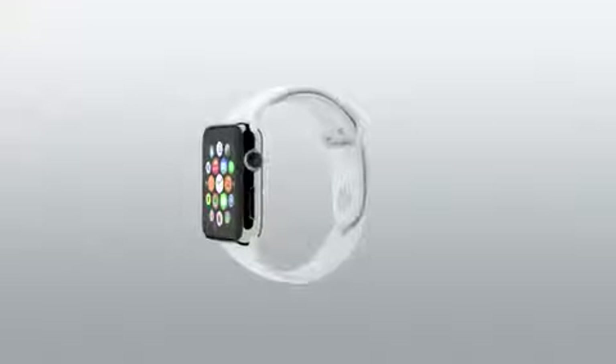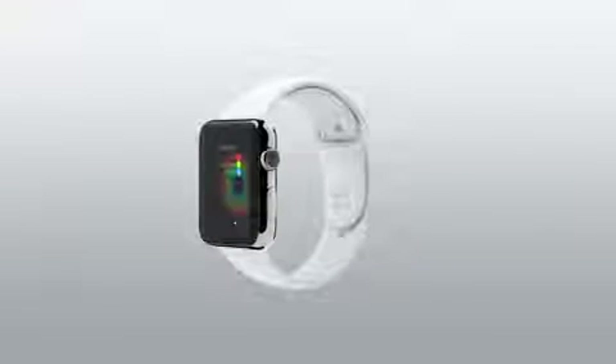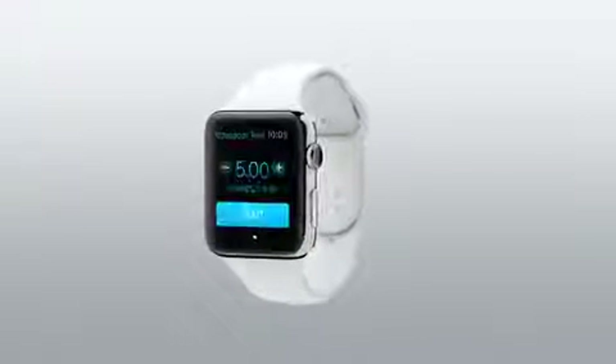Welcome to Apple Watch. It's our most personal device yet because it's the first one you actually wear. It works seamlessly with your iPhone, but it's a whole new kind of experience. To make the best use of its size, it has some amazing new interactions and technologies.